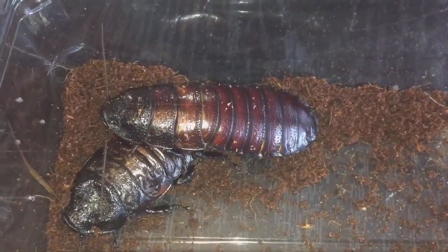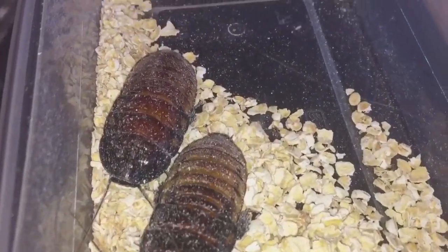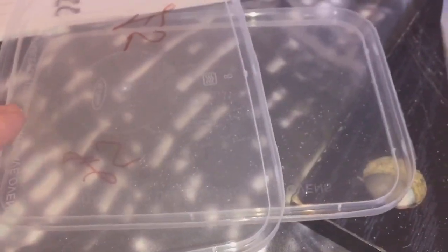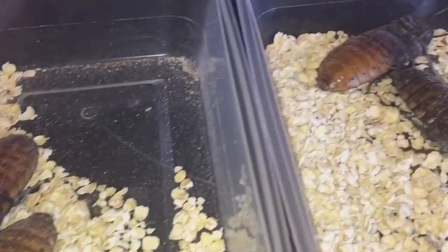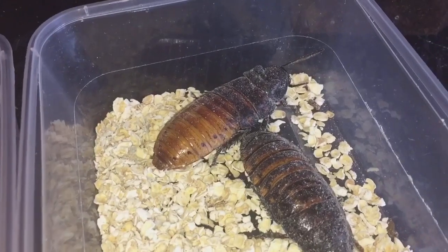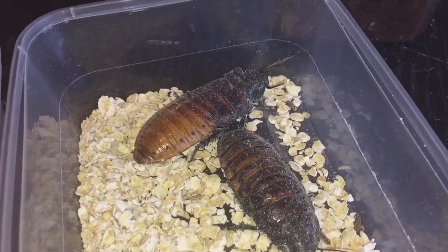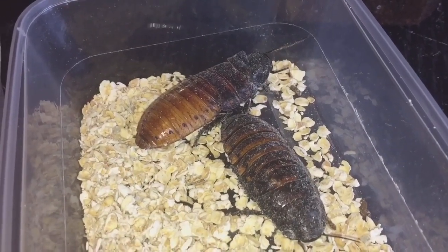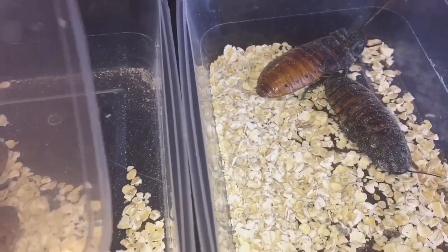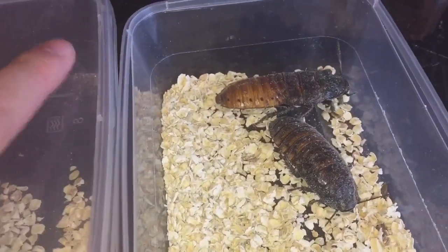These are the other roaches I've got — hissers as well. I think they might be Madagascar hissing roaches; I'm not too sure because there's no actual name on the lid. These were £2.50 each. My Aphonopelma would probably take one of these down fairly easily. She's in pre-moult at the moment but I think she's still feeding, so I can probably feed one of these to her on Tuesday. Four of them as well — so that's my live food purchases.